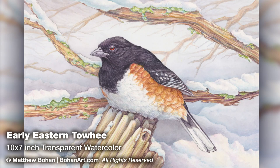Hey, it's Matt. I'm back with another small 10 by 7 inch transparent watercolor. This is an eastern or rufous-sided towhee. I got photos of this guy in our backyard a couple of years ago, and I finally made it to a painting.